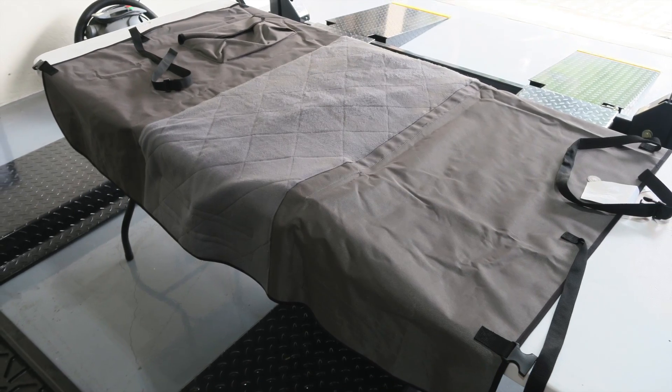Good morning everybody. Today I wanted to talk about the Tacoma Pet Seat Protector with no rear headrest.